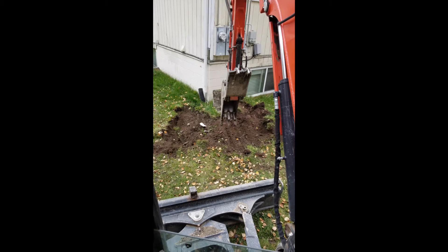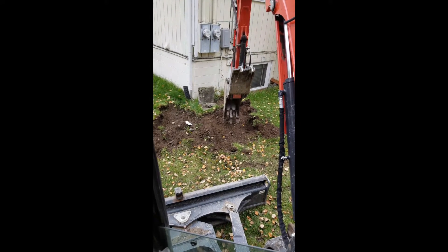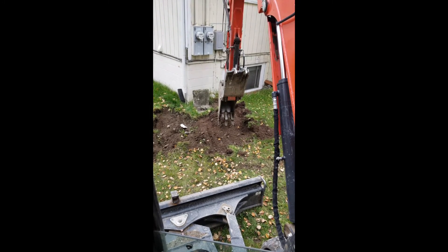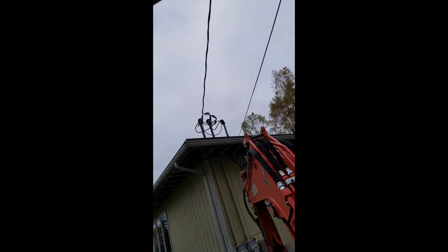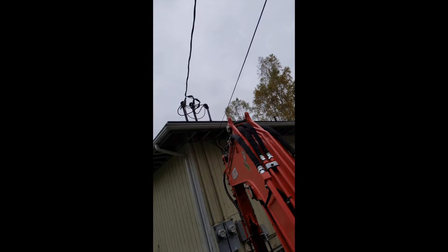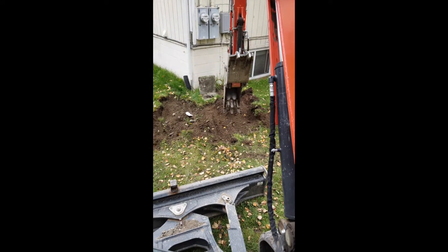The Kubota U55-4 can get the job done, and it does. My big concern was the overhead power and comm lines. Earlier, I called for locates to make sure all the utilities were located, and that's all I really cared about.